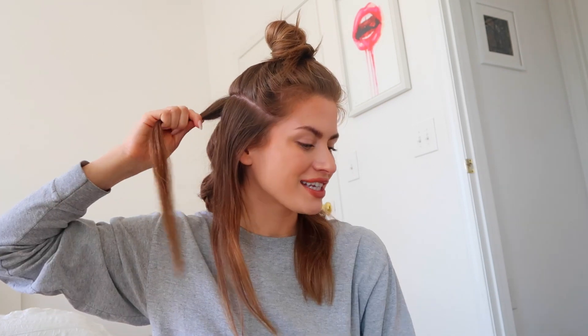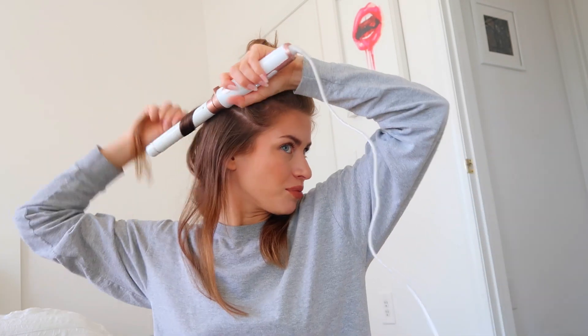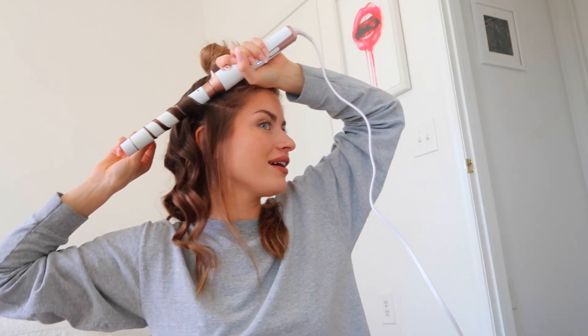My favorite part about this look is that the curls kind of fall a little bit throughout the day, and then the next day you get to do a really cute curly bun. It reminds me of those spiral curls from when I was a little kid — I think it's so pretty. The magic number: hold for six, drop for four — one, two, three, four, five, six, pull one, two, three, four. Yes, look at that!